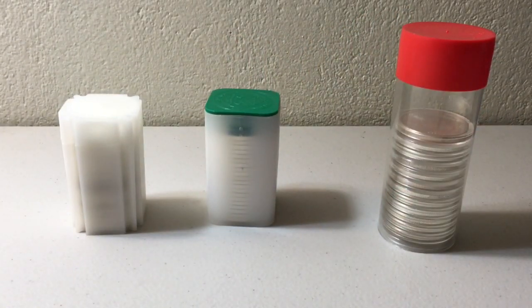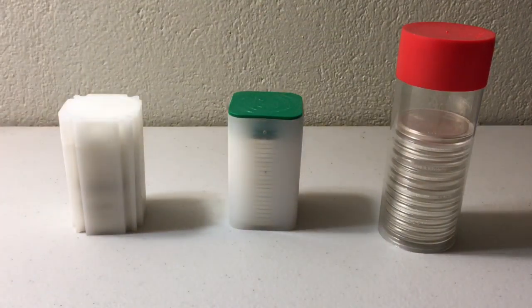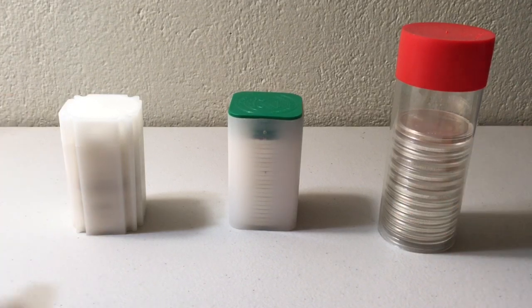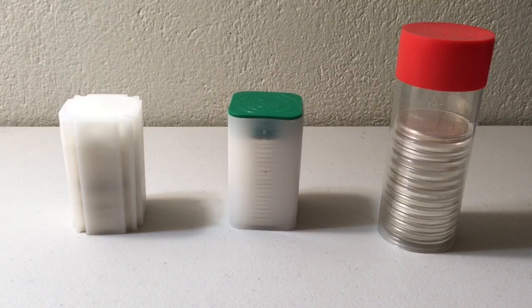Let me know if you use any of these tubes, or if there's a different type you prefer, or if you just keep everything loosely stacked in your safe. The Amazon affiliate links will be in the description in case you want to read more about these products or pick one up.